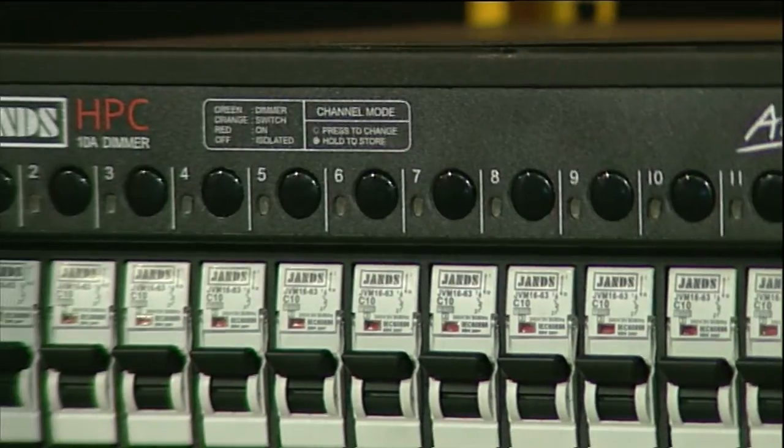And this is all you need, just all in this one box? Yeah, sure. In the past you might have had a separate distro unit and then a dimmer, whereas with this one you've got that all in one.